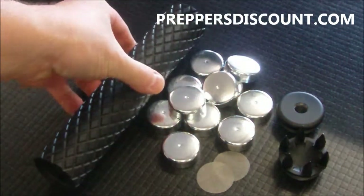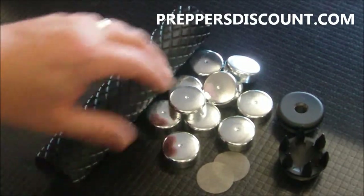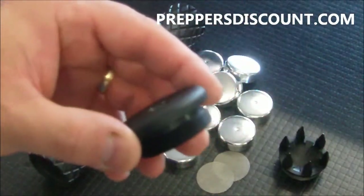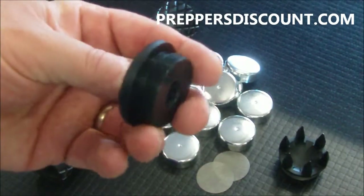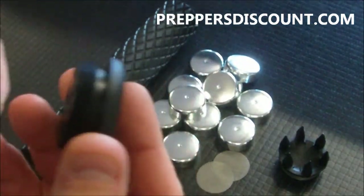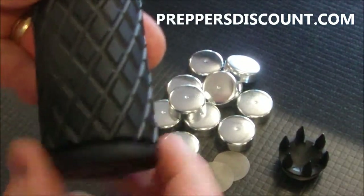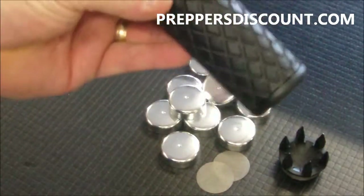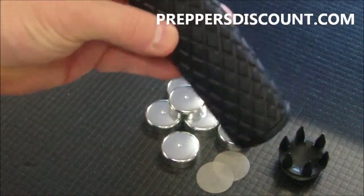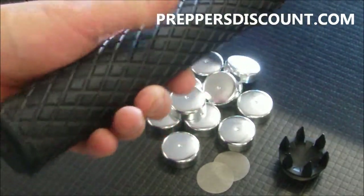We've also designed, to go with the King Cobra tube because of its large outer diameter, a low profile thread adapter in your choice of half or five-eighths inch. The reason we made this low profile is we simply didn't want to detract from the beautiful tube, so we tried to make it as low profile as possible so that you can still enjoy the look and feel of the tube.